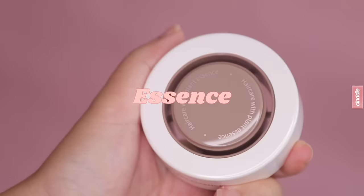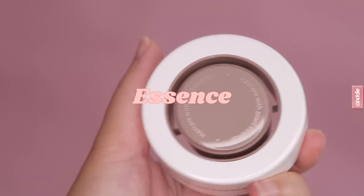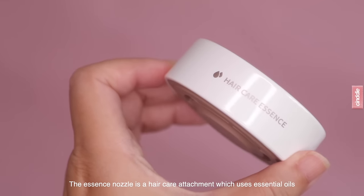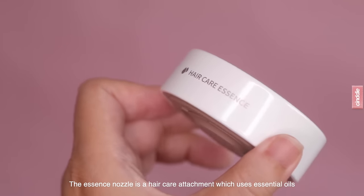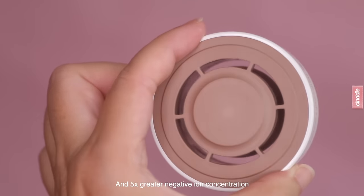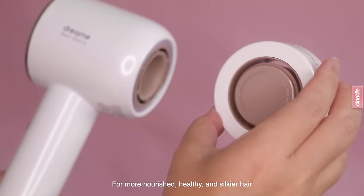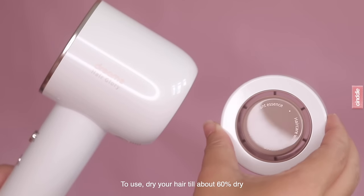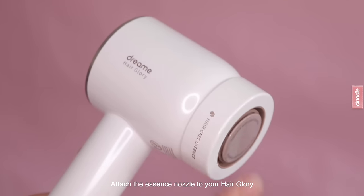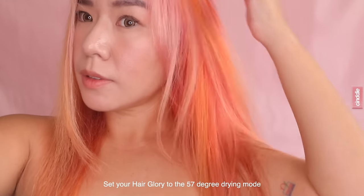If you want to achieve super shiny and glossy hair, you can also purchase the Essence attachment for $29.90. The first of its kind, the Essence is a magnetic hair care nozzle which contains essential oils and produces five times greater negative ion concentration to give you more nourished, smoother and silkier hair. To use it, dry your hair until it's about 60 percent dry, attach the Essence nozzle to your Hair Glory, and use the nozzle in the 57-degree drying mode.